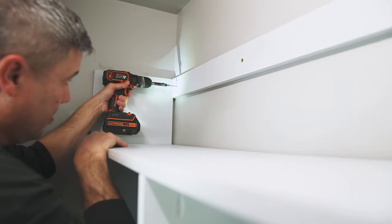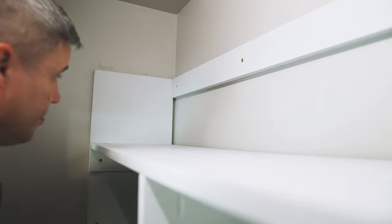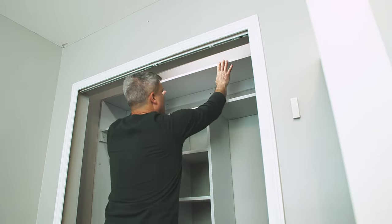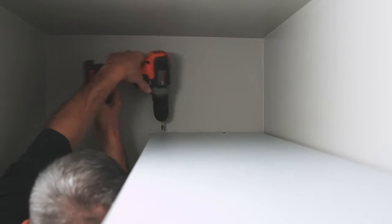Next, add a 1x3 between the two shelf supports and screw it to the studs in the wall. Add the top shelf so it sits on top of the side panels and back 1x3 support, then add four screws through the top shelf.